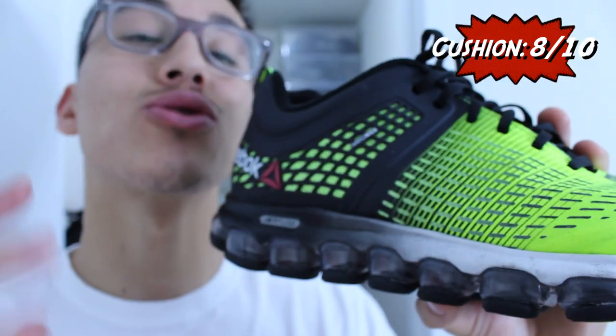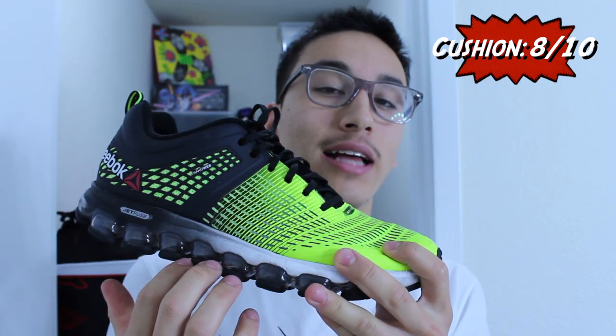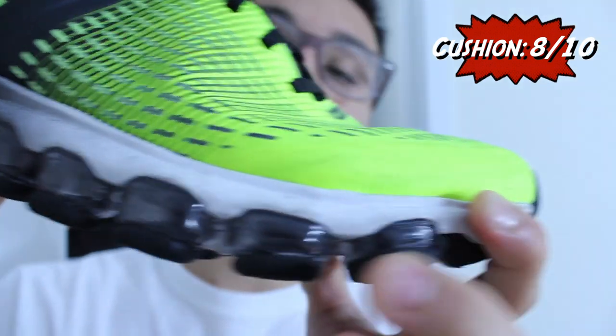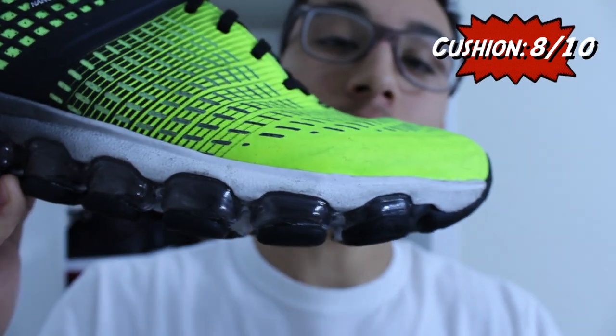The midsole is a 3D AMEVA midsole, which is extremely lightweight, durable, and responsive. Most of the weight on the Z-Jet Run comes from that air transfer cushion setup. While it's not extremely heavy, runners looking for a lightweight model might want to reconsider. Heel strikers are going to get the most out of the air transfer system, but regardless of your running style, the Z-Jet Run provides maximum impact protection with a slight responsiveness.